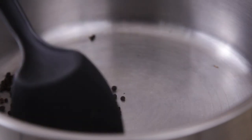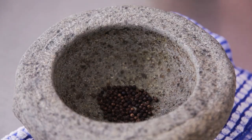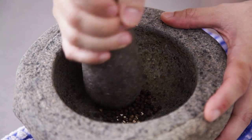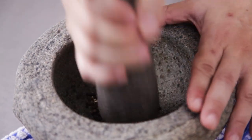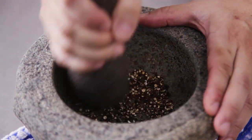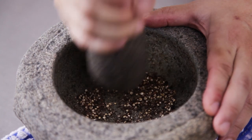Remove the black pepper when it's fragrant. Next, roughly pound the black pepper in a mortar and pestle. If you do not have a mortar and pestle, you can put the black peppercorns onto your chopping board and use a saucepan to press down on them.